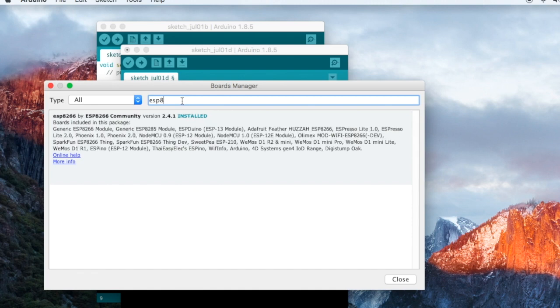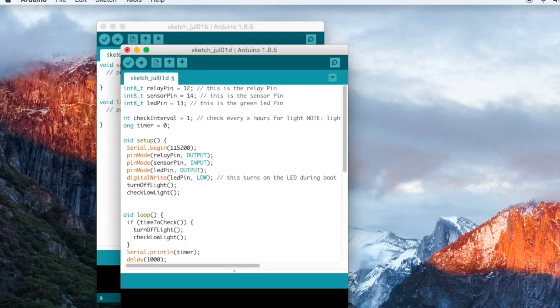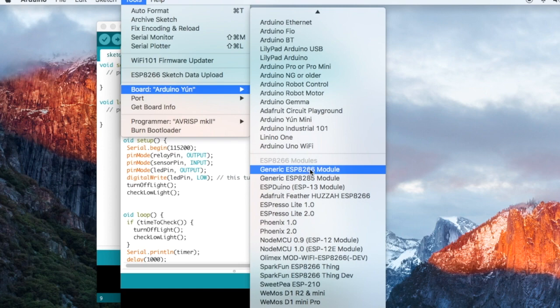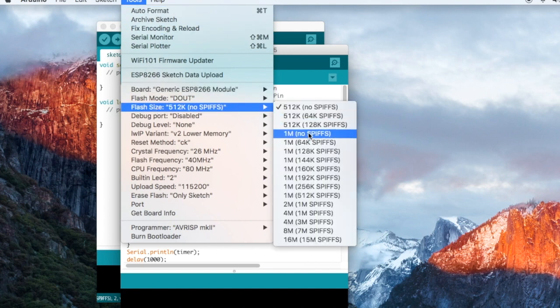In Boards Manager, search for ESP8266. You'll find 'ESP8266 by ESP8266 Community' — click Install. Once installed, go back to Tools > Board and you'll find the ESP8266 modules listed. Select 'Generic ESP8266 Module'. Then go to Tools > Flash Mode and select 'DOUT'. Then go to Tools > Flash Size and select '1M no SPIFFS' or '1M 64K SPIFFS' — for this particular code I'll select 1MB no SPIFFS.